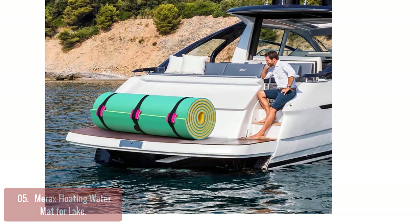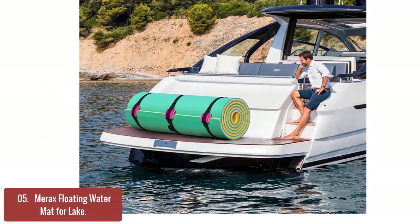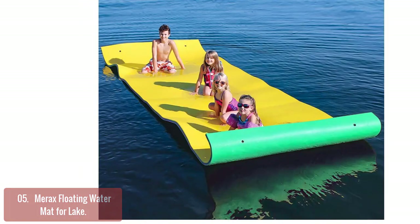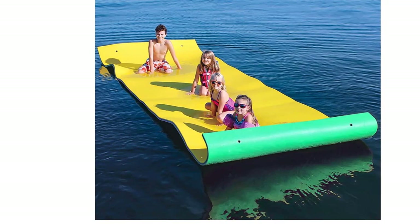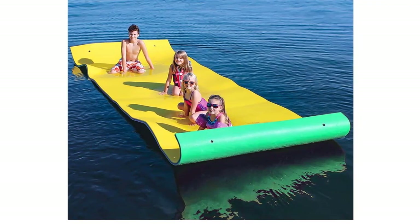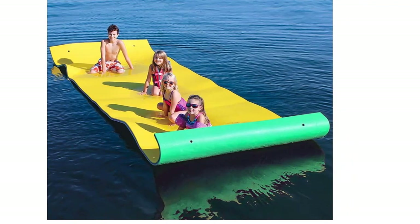The Marex Floating Water Mat is a high-density multi-layer floating water mat for pool or lake. The tether kit comes with one grommet, one 11-foot bungee cord, and clips so you can hook this water pad up to your dock or boat and lounge on it without floating away. It has been designed with built-in wheels that allow it to be rolled up or towed behind you as you go about your day.